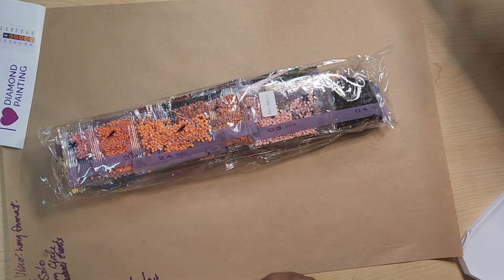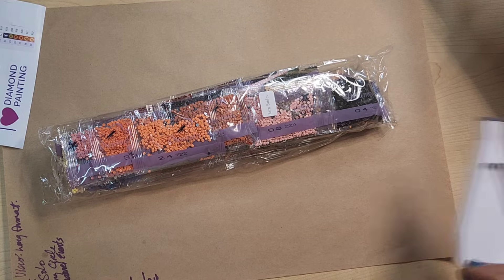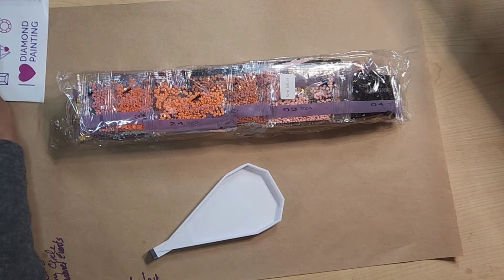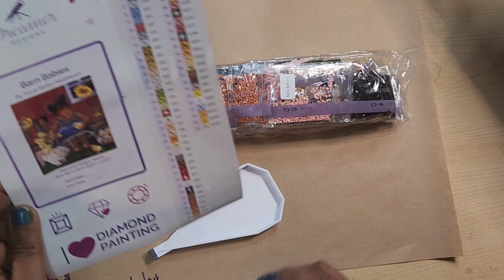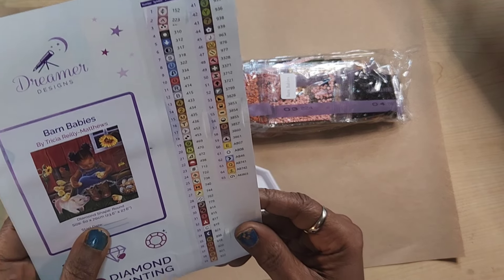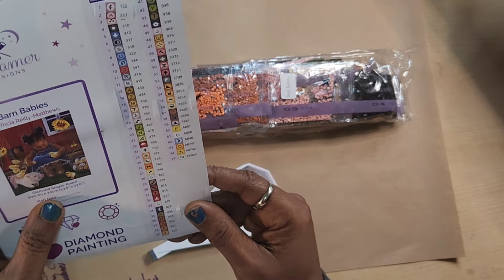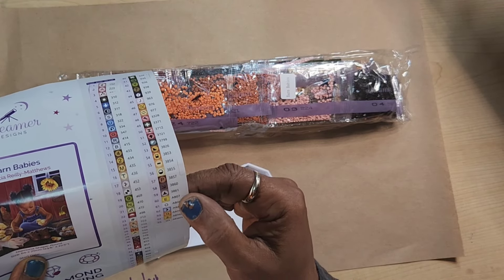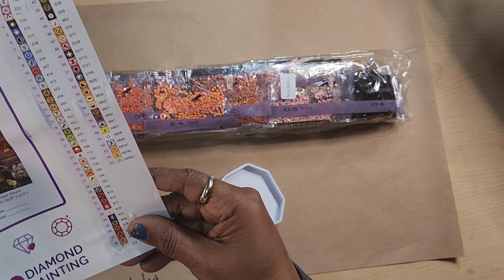I'm going to get started kitting this up. This is a round — I have been living the round life for a minute. This is a 60 by 70 with 65 colors and 6 ABs.